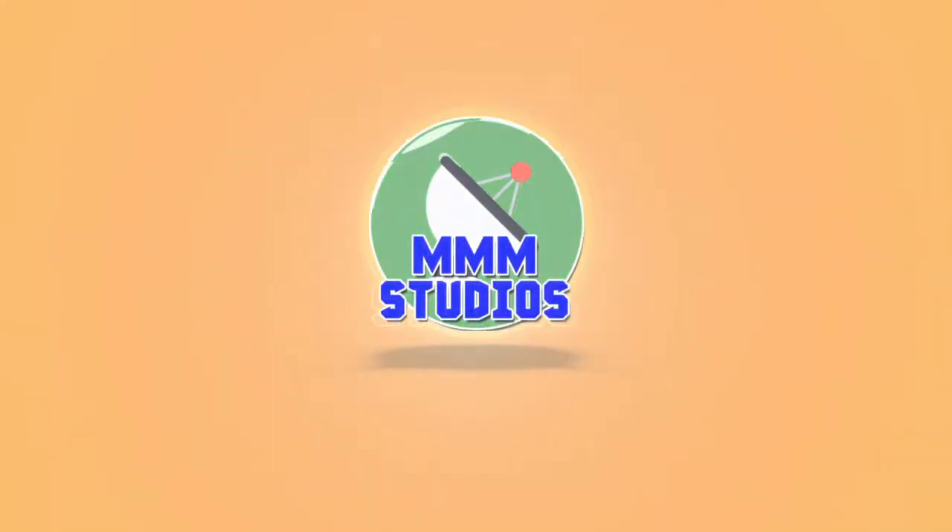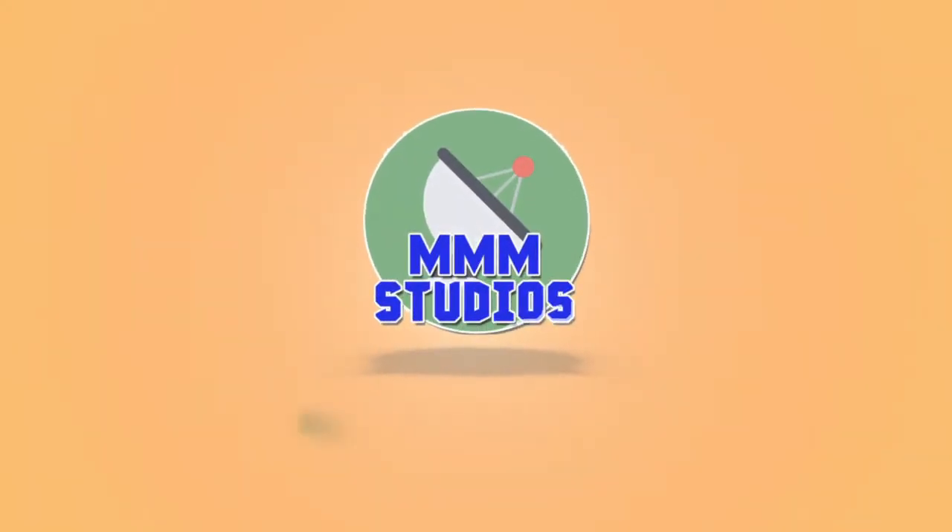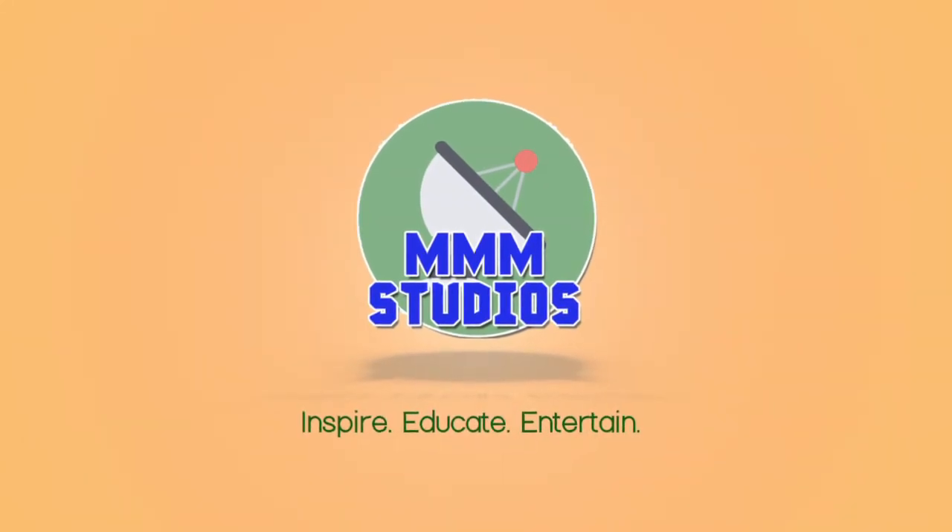Hey Trooper Stars, Dave Schmidt here, and today I'm going to show you how to make killer nachos. Now I'm a bit of a perfectionist so I also like to call these the perfect nachos.